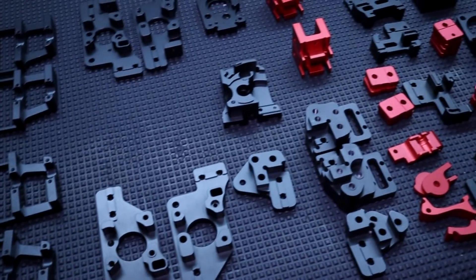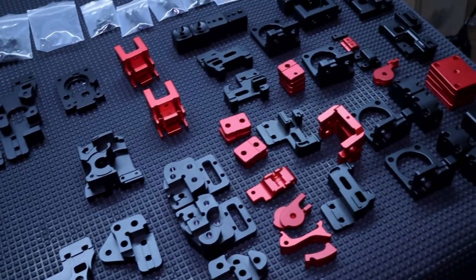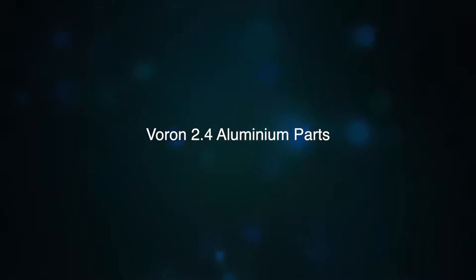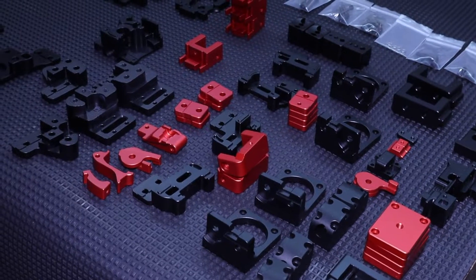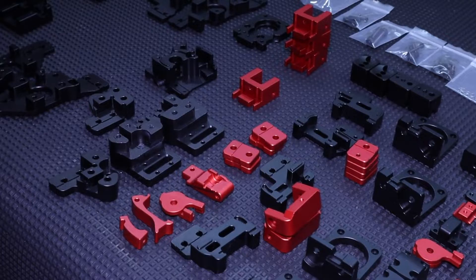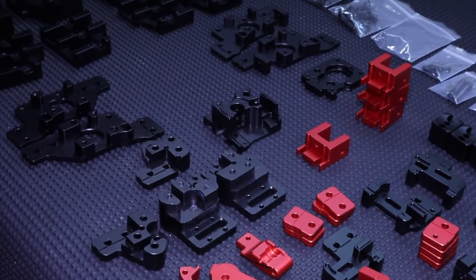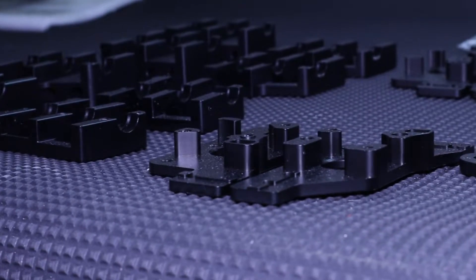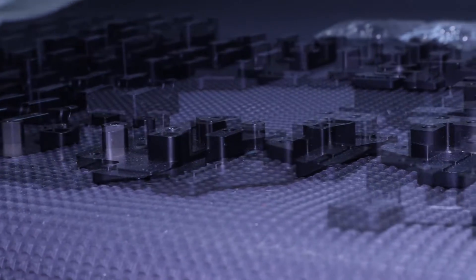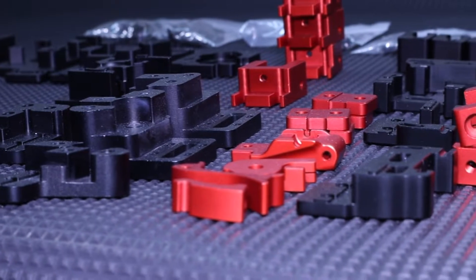We will also have some close-up shots of the parts. So here they are, the Voron 2.4 aluminium parts. 69 parts in total if I have not miscounted. As far as I know, these parts are only available in this cool red-black looking color scheme. The colors are anodized.